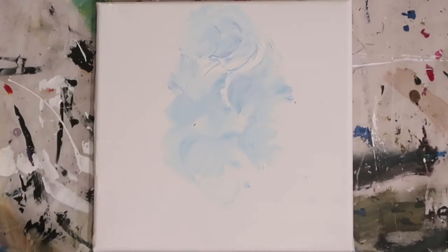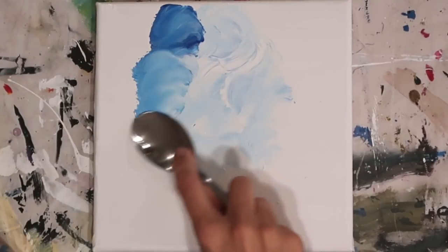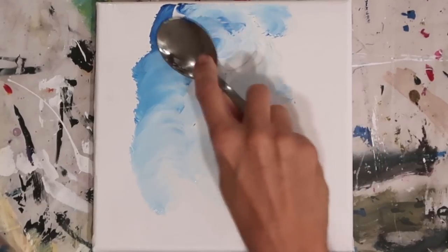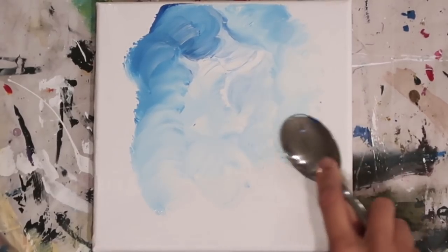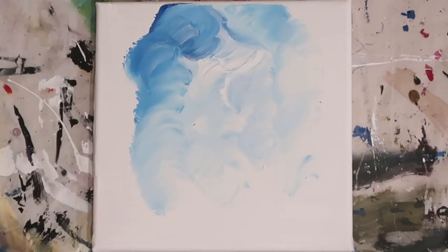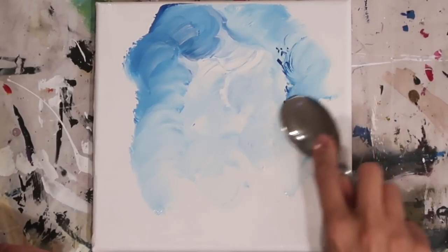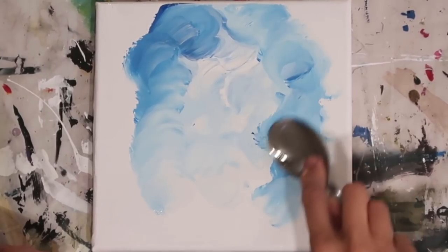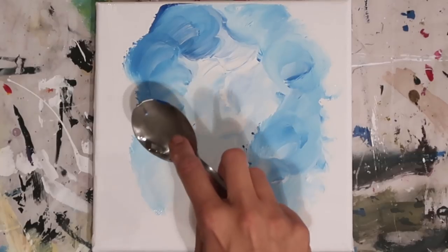Starting with the warmer blue, I'm just blending this in trying to create a focal point in the middle where the lighter area of the forest exists, and just blending the darker colours around slightly. You can see the direction of the spoon — I'm putting it on in a circular fashion. It's not necessarily how I'd use a palette knife, but it gives a really nice texture when blending the paint together.